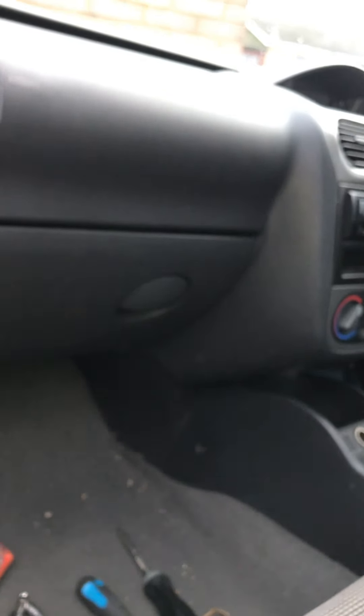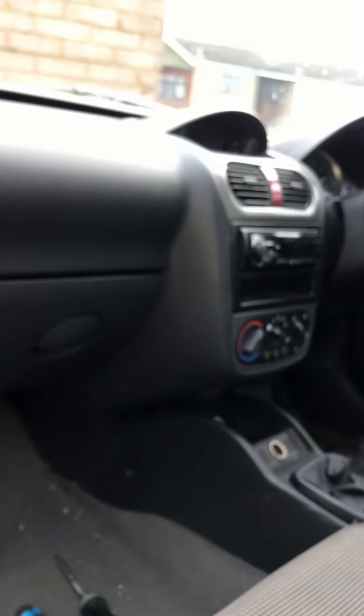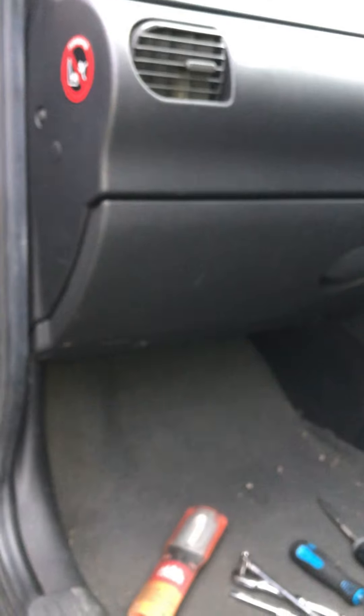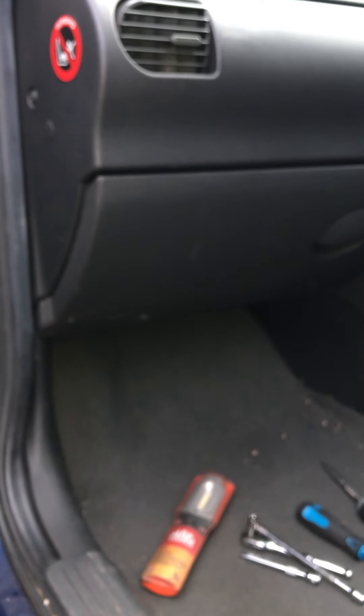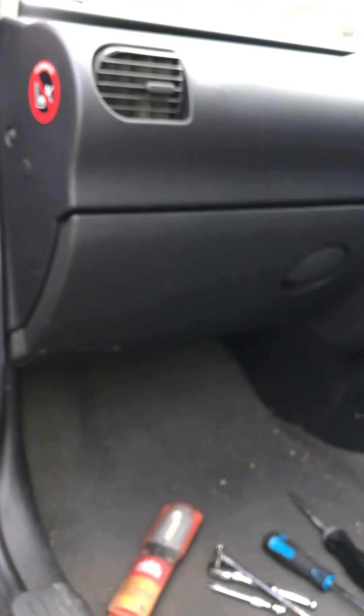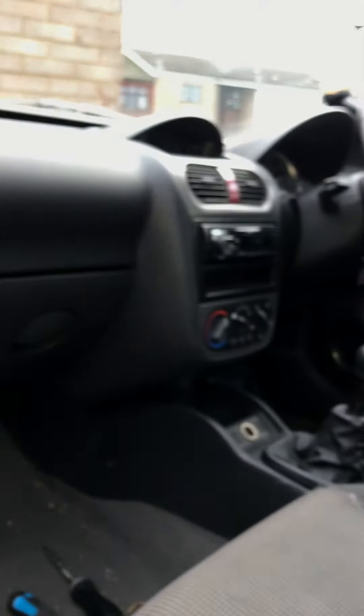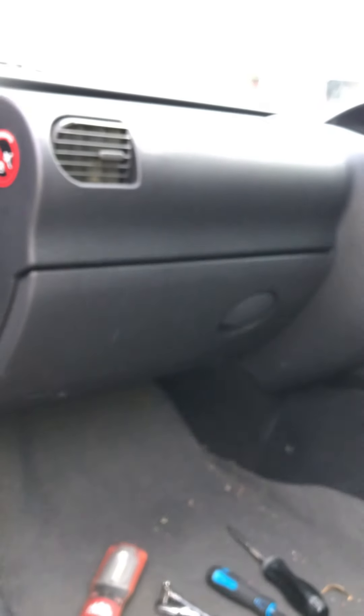That is literally it — that is how to replace the heater resistor, which is the cause if you're only getting setting four working on your fan. Nine times out of ten it's always the heater resistor that goes faulty. I've also covered how to remove the fan and what to check for — always best to check for any debris in the fan or to see if it's starting to seize up, which mine is starting to, but I've lubricated the bearing which has freed it up nicely. I'll monitor it and see how it gets on. Hope you enjoyed the video — that's how to replace a heater resistor on a Vauxhall Corsa C, which is an absolute doddle to do. See you in the next one.